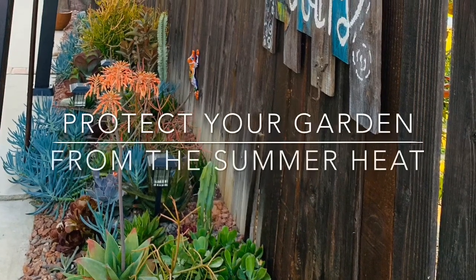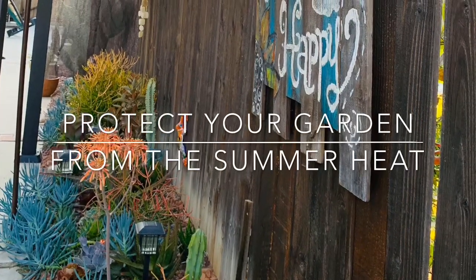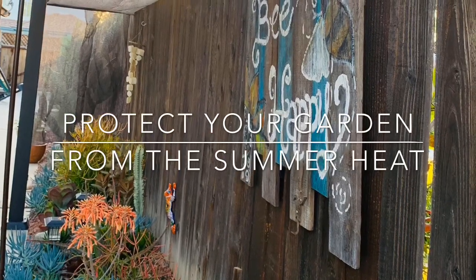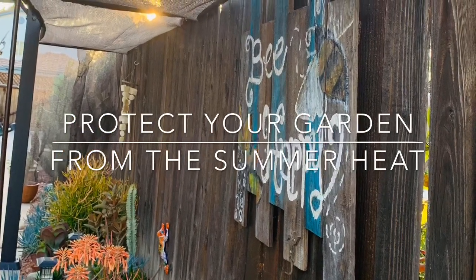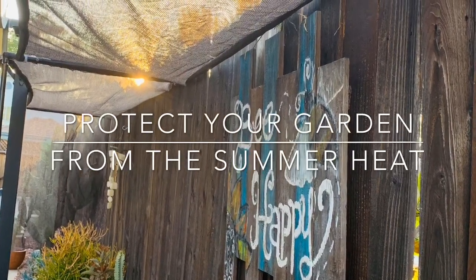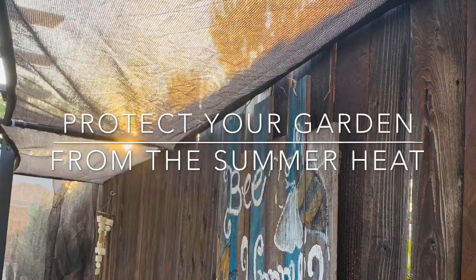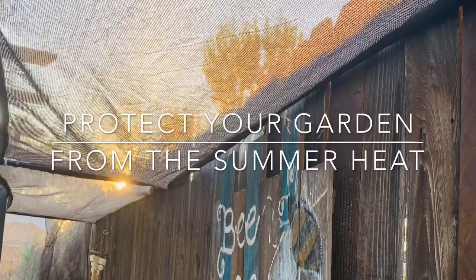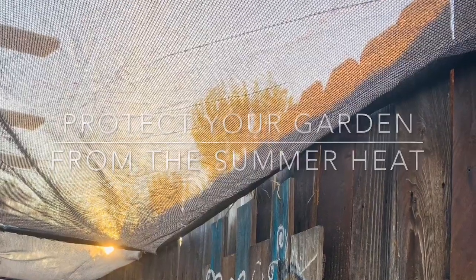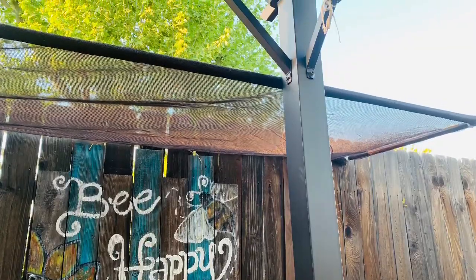Hi everyone, I hope you guys are doing great. I wanted to post this video because here it's going to be 90 degrees today, which is pretty high for succulents, so it's time to get them protected. I wanted to share with you what we did this year. It's so important — it just takes one day for your plants to fry, so you want to be proactive and protect them before it gets scorching.